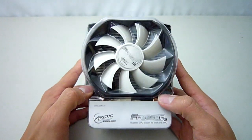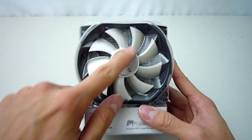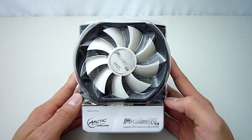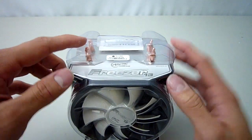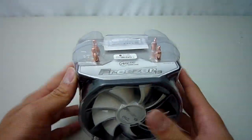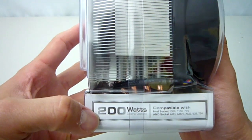The cooler itself comes in this nice compact blister pack. On the front we have the installed 92mm black and white fan. You can see just sticking out the top the 4 U-shaped copper heat pipes that this cooler features. On the side, Arctic Cooler says that this particular heatsink is capable of dissipating 200 watts of heat.